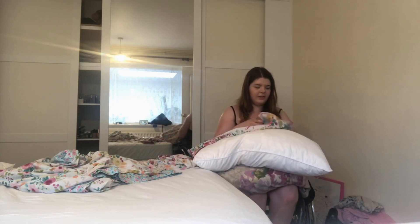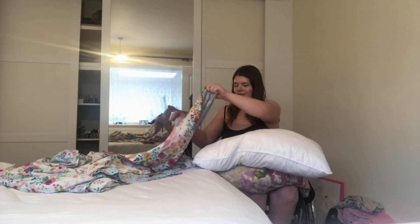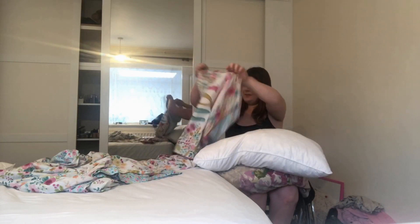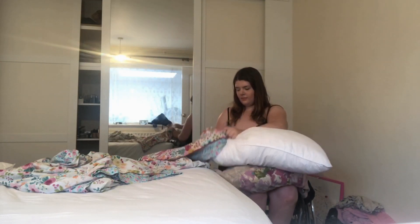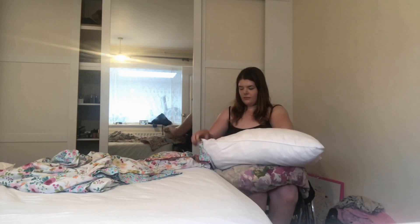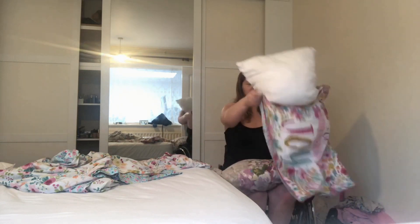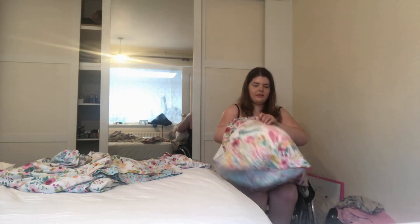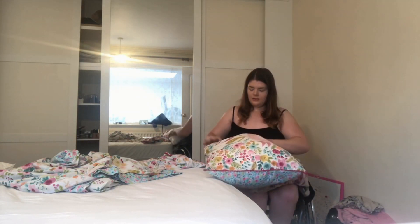I'm one of those people that just needs a duvet. Like even when it's hot, I just quite like the comfort of it. I'm going to adjust to it — just pour over the little bit and put it on top when I'm done.